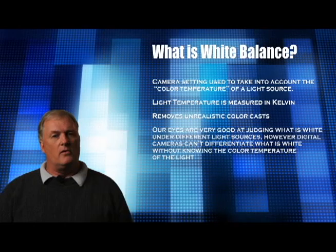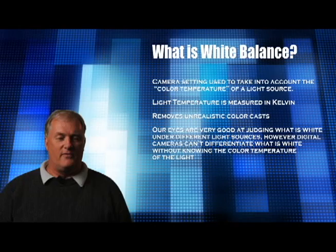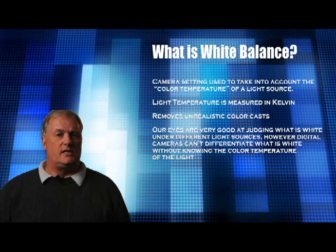Now, you may say, well, I never see these in real life. Well, you don't. The human eye and the brain processes the images that you see and adjusts for it without any other type of compensation. For instance, if you go outside and you see someone wearing a white t-shirt in bright daylight sunlight, it looks white. That same person can walk inside a building under fluorescent lights and it will still look white to you. However, your camera cannot do that. You have to tell your camera what the light source is so that the t-shirt will appear white under fluorescent lights and white under daylight.